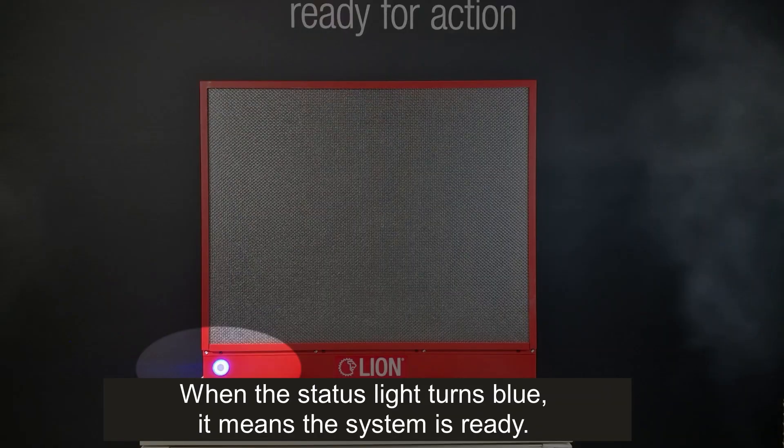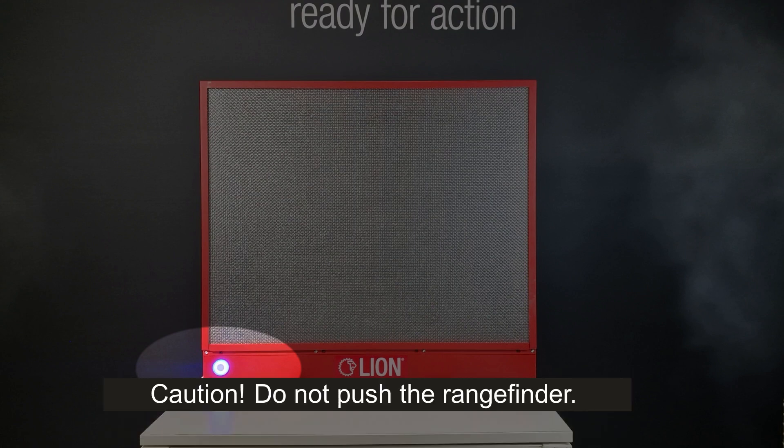When the status light turns blue, it means the system is ready. Caution: do not push the range finder.